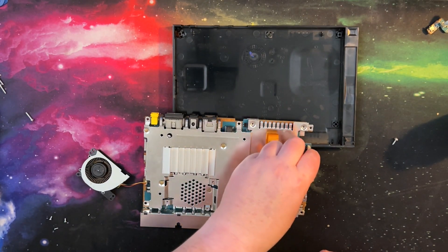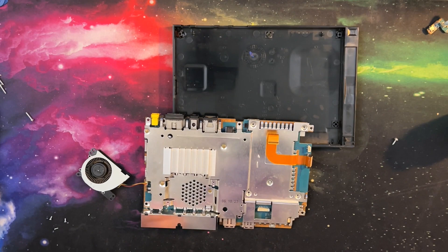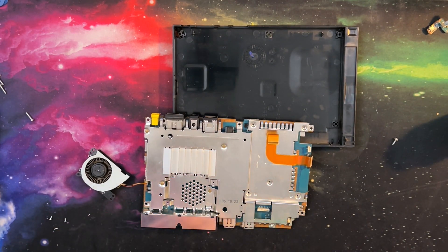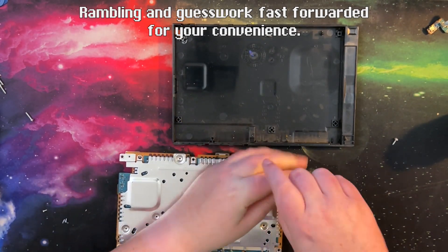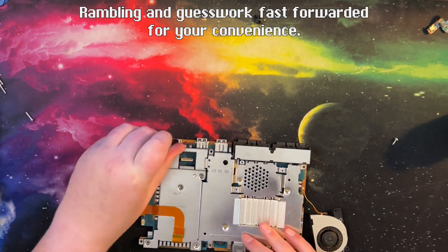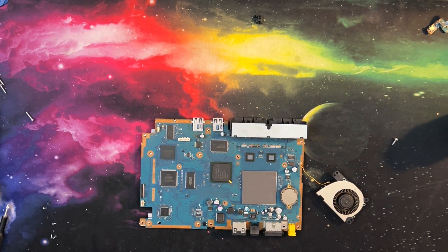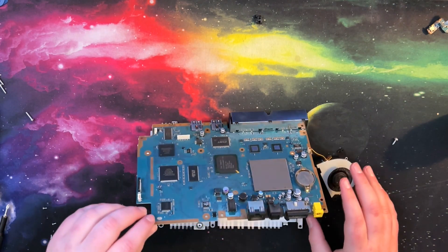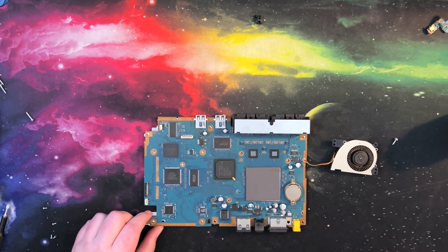I can pull it out from this side. I'm using JIS bits for this because that is the proper bit you want to use. They actually have the battery in a holder, so that means I can very quickly replace that. Very nice. And there is a thermal pad here for the PS2 CPU plus GPU — as we can see on here, it's down to one chip.